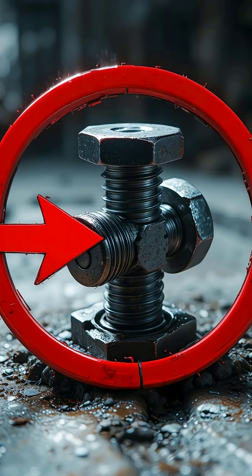Imagine tightening a bolt, and realizing later that no human hand, no wrench, no tool on earth can ever loosen it again. Sounds unbelievable, right? But this one bolt is designed exactly for that. Once it locks, it never comes back.